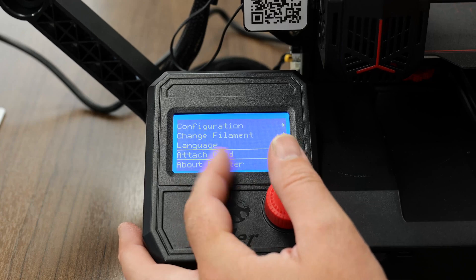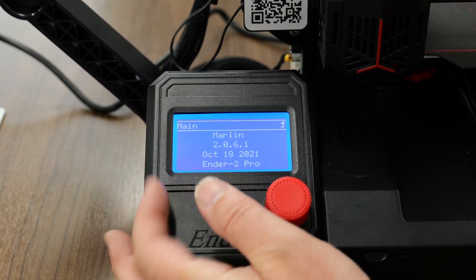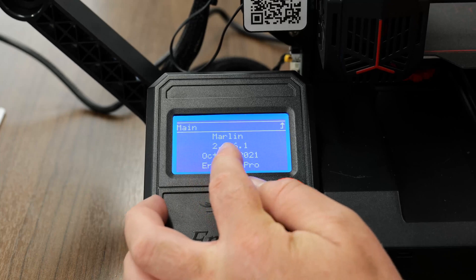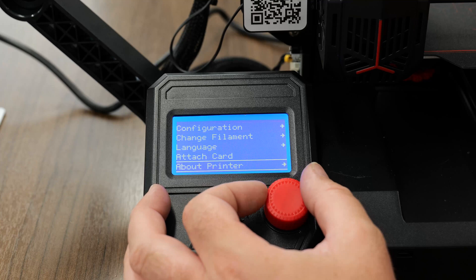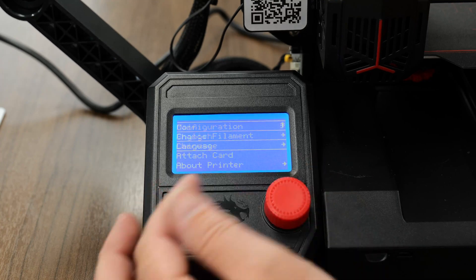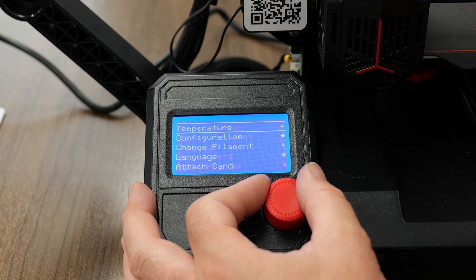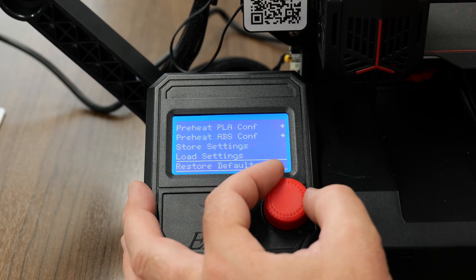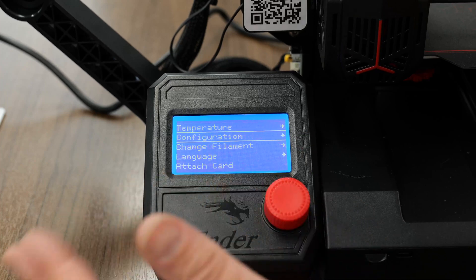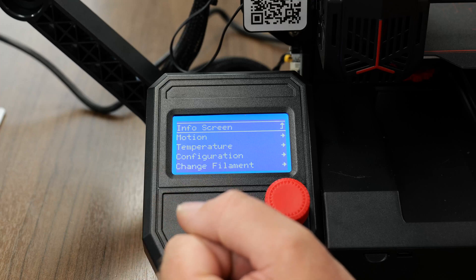From here, if we had a memory card in, you could click attach card and it would be there. This is just general printer information — it's got Marlin 2.0.61 on it. You can change the languages here, which obviously we don't need to do. So there you have it guys — that's the main features of the printer through the screen functionality. Let's take it and show you some of the prints we've done on it.